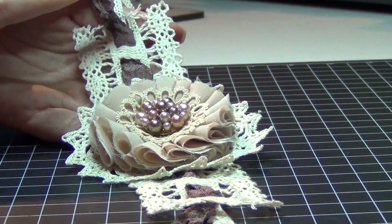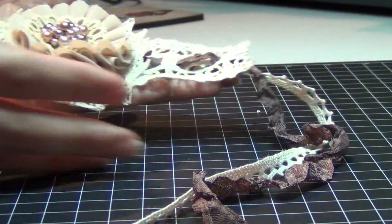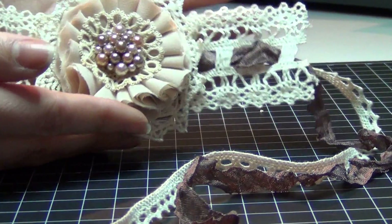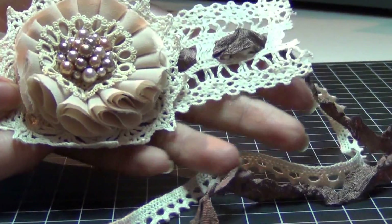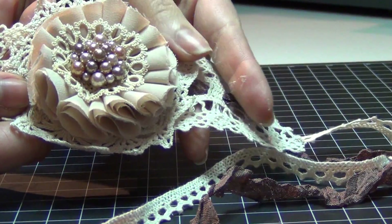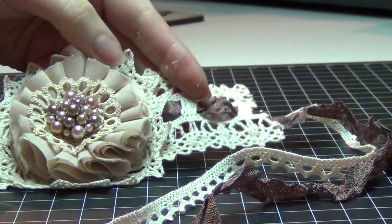I just finished a couple of things and I want to share them with you. This is the wristlet I finished today. It's very shabby and very classy — laced, styled, all laced up and very pretty. It came out really, really nice. It's going in a birthday package for someone very special.